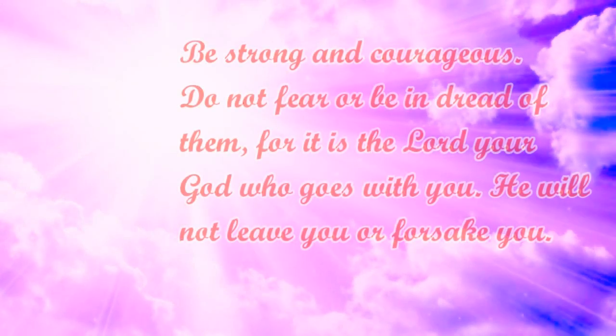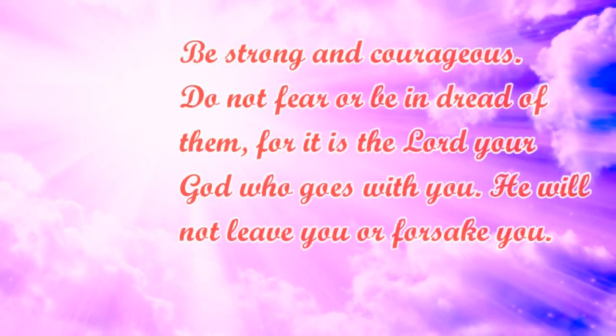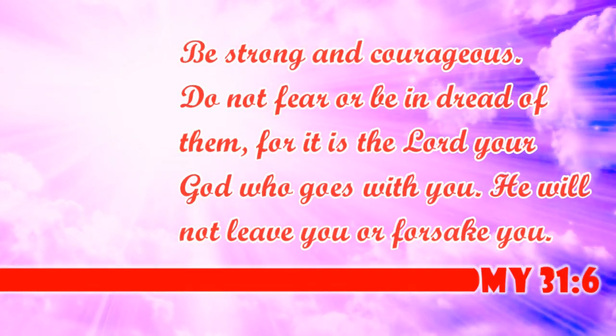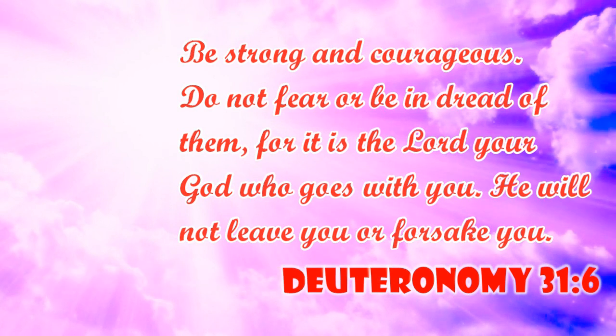Be strong and courageous. Do not fear, or be in dread of them. For it is the Lord, your God who goes with you. He will not leave you, or forsake you. Deuteronomy 31:6.